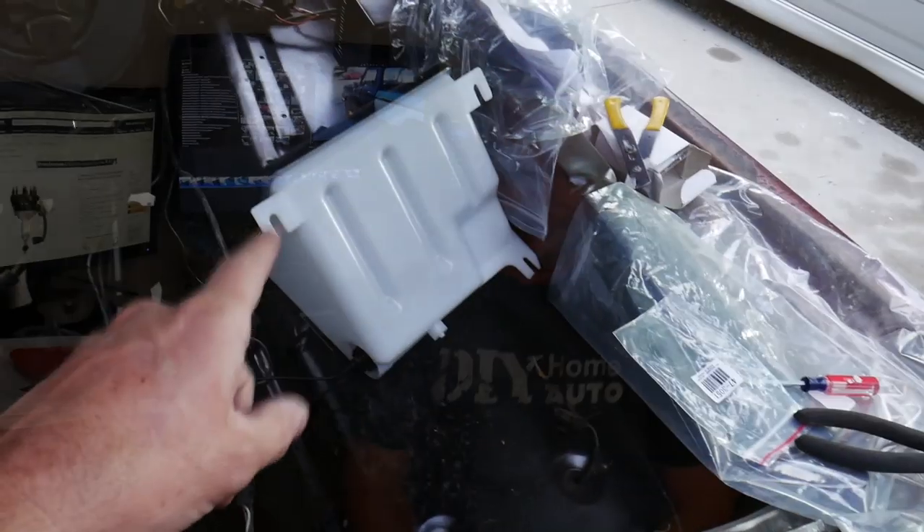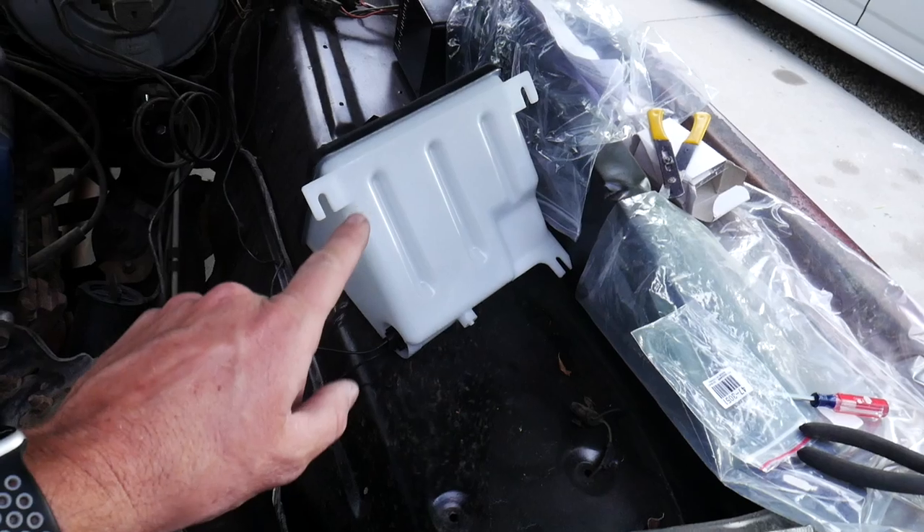We have some very exciting news coming up, so be sure to like and subscribe so you don't miss it — click the bell notification so you get notified. It's some really big news, so you're going to want to stay tuned. But let's get back to the truck. The washer tank has arrived.